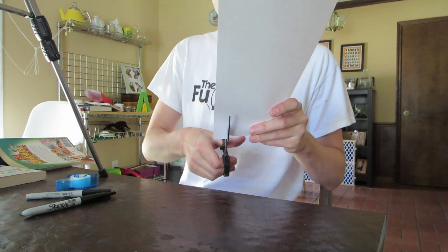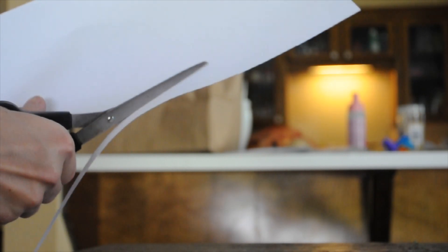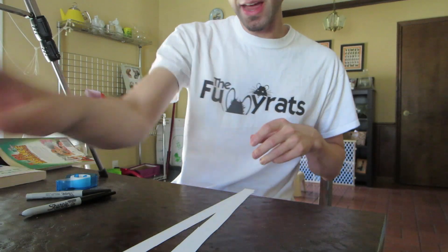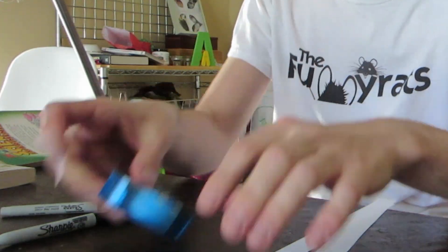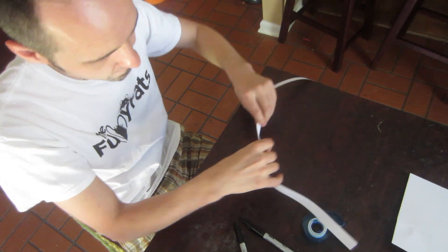So first what you want to do is cut your strips a long ways down the paper. I'm going to cut two, because I want this to be a long Mobius strip. So you're done with that — take your tape and tape the two together, just like that.